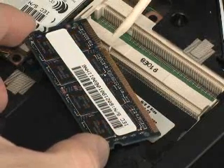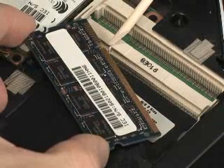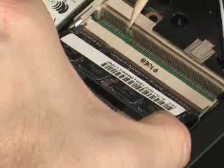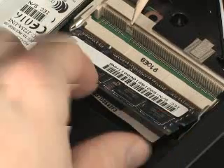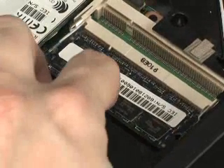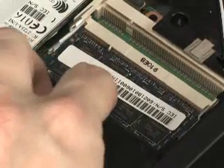Locate the alignment notch on the memory module and align it with the memory module connector on the system board. Gently push the memory module into the memory module connector until it is secure. Push the exposed edge of the memory module down until you hear the click of the two retention arms.